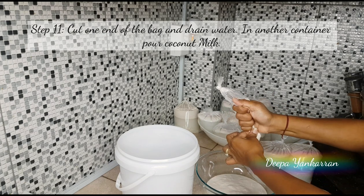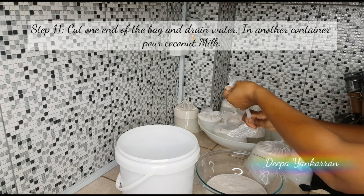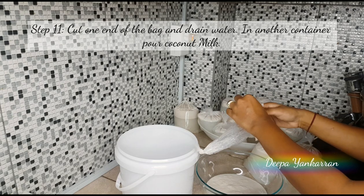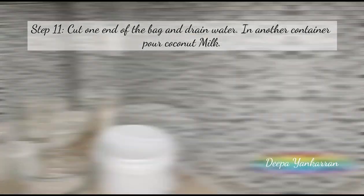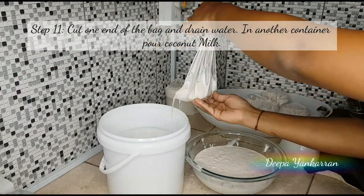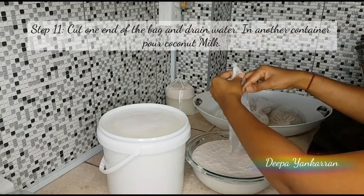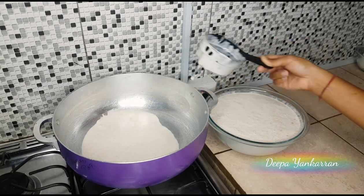There is mainly milk at the top of my bag and I'm just trying to squeeze all the milk out. After going through this long tedious process you really want to try to get all the milk possible. Go ahead and continue doing all the bags — you can also use this water as a hair rinse.